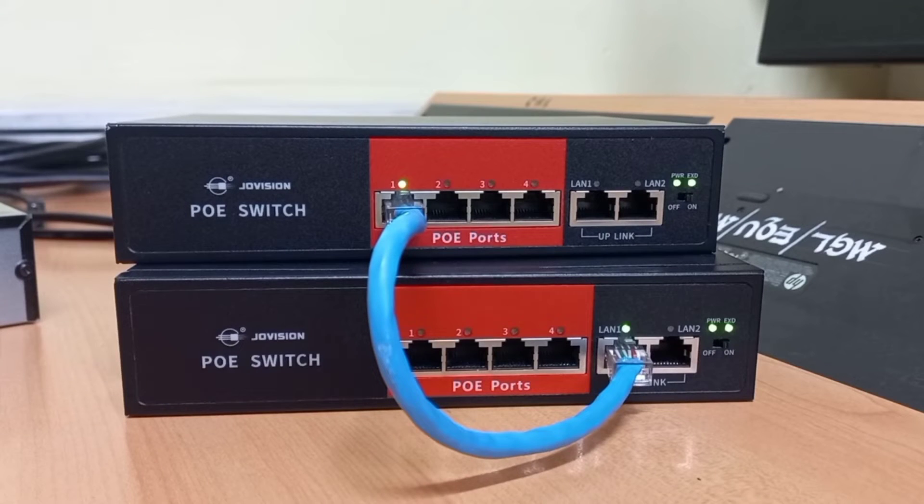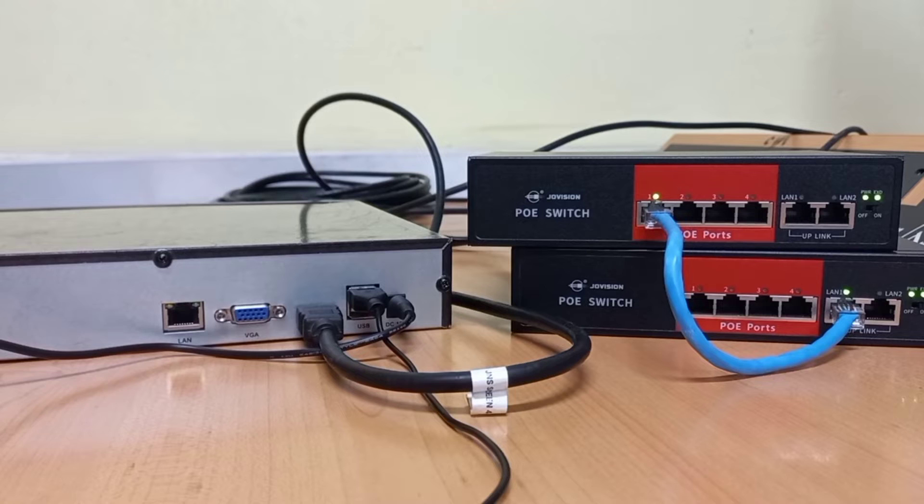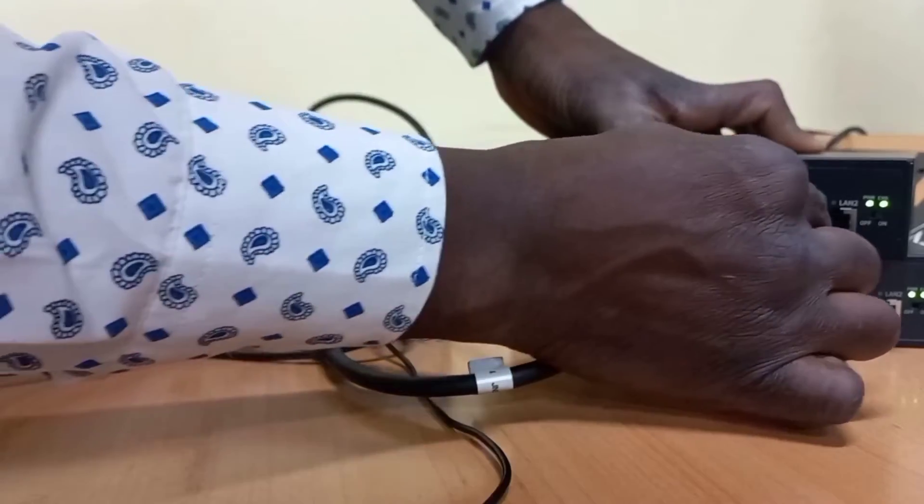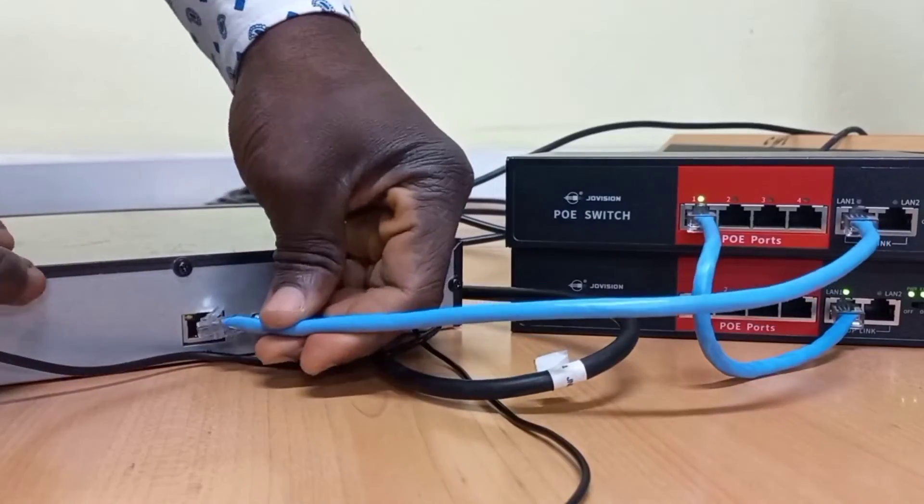This shows that the two switches are connected together. To link the switches to the NVR, we need to connect the cable from the uplink port of one switch into the network port of the NVR. So, from this uplink port of this switch, I will connect a patch cable and connect it into the NVR.